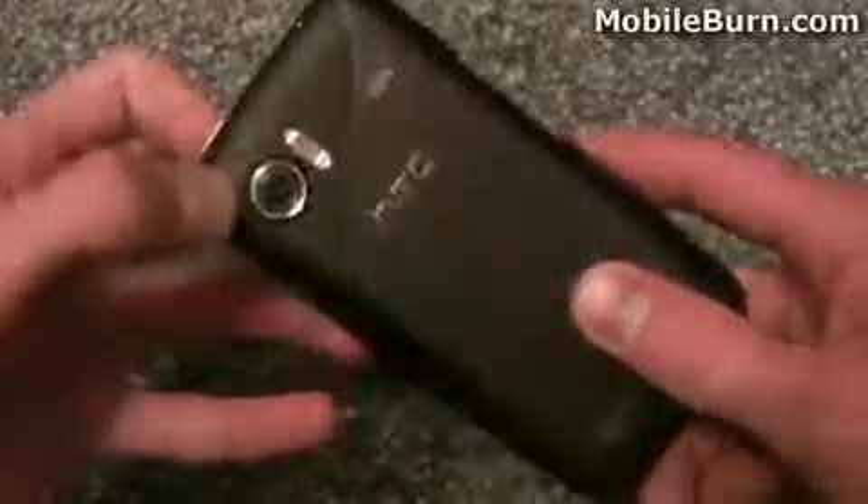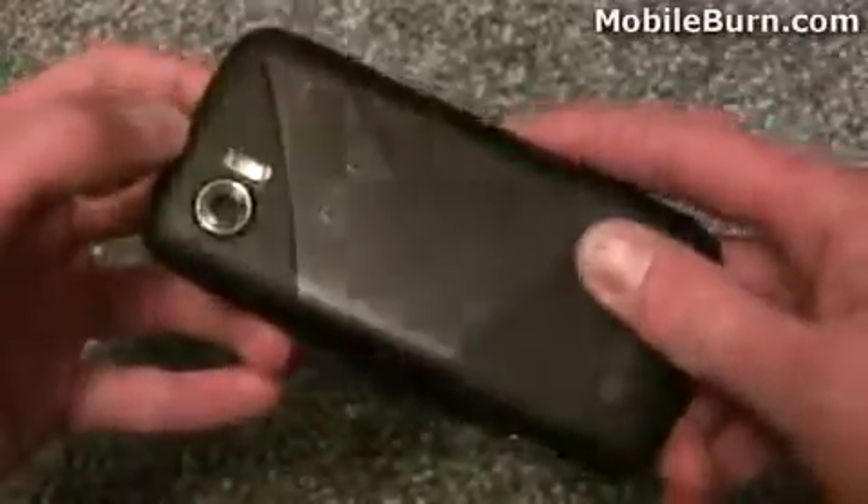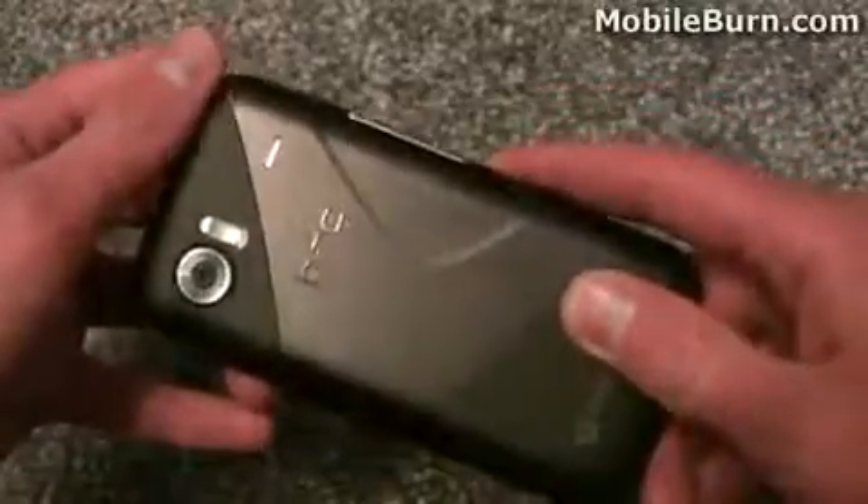On the back of the handset we've got an 8 megapixel autofocus camera lens. Next to that we've got a xenon flash — so it's not an LED flash like it was on the Trophy, which is quite a similar device. On this one we have an 8 megapixel camera and a xenon flash, so perhaps a bit better at photos. You can read the full review and see some actual shots that we took with the handset.